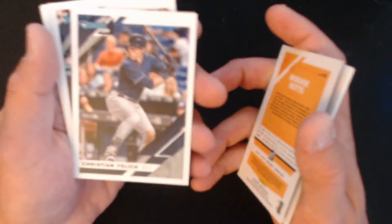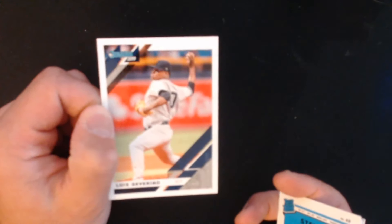It's almost like they have an old-style feel to them — Donruss is just kind of like that. We have Yelich, Bergman, a Rated Rookie of Dugger, and Luis Severino.